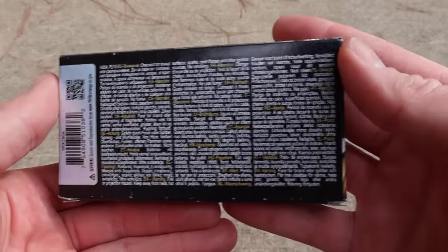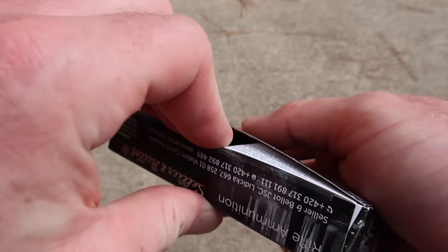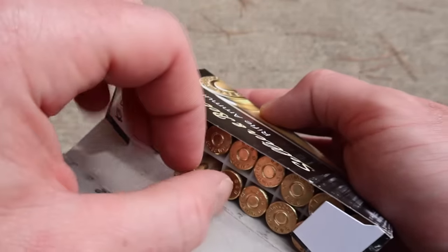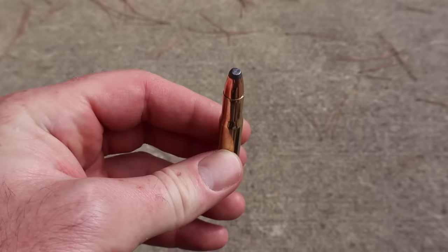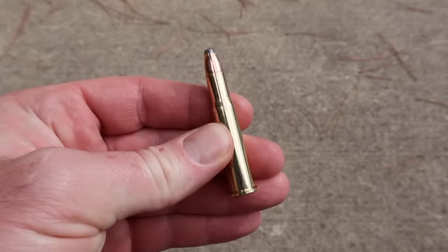There's really nothing on the back besides a bunch of mumbo jumbo. Let's go ahead and open it up and take a look at the ammo. These boxes open from the top and bottom as opposed to from the side. I'm going to yank one out — nothing fancy, nothing special. Just a classic .30-30 soft point. Let's go shoot it and see how it does.